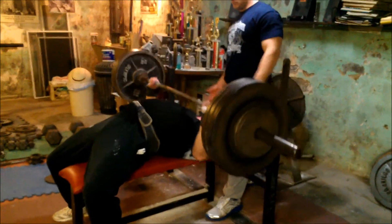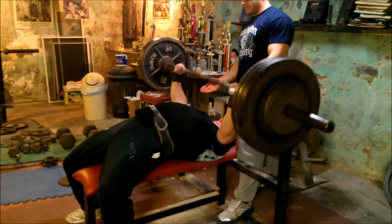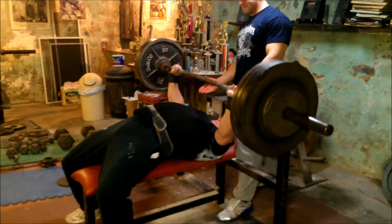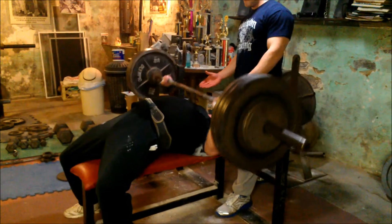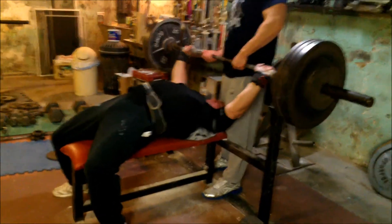355 for a set of 5. Hewley is working his way back up to a 500 pound single ply bench. He's been in the realm of 500 for probably 20 years.